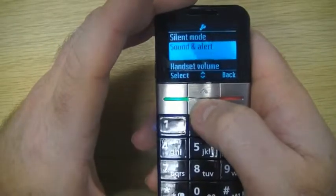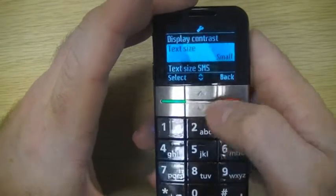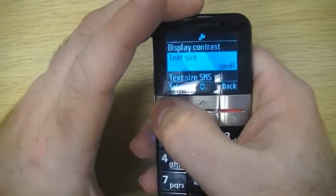Then we're going to scan through there until we come to Text Size, and you can see at the moment that's reading as small. We're going to select to enter that.